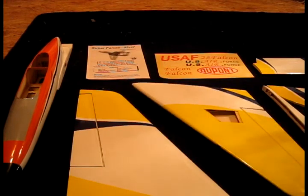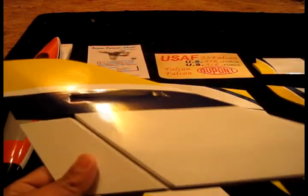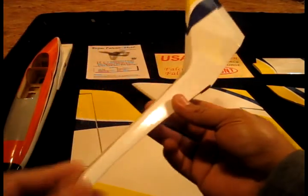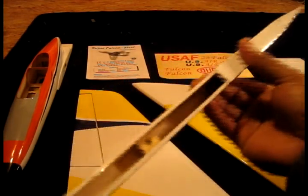The hinges not coming installed is good because you really want to do it yourself so you can be more confident about it. I already installed them in place — they come with CA hinges, but I'll show you how to do that. And this is the vertical stabilizer and the tail boom, which is very nice — it has base wood and balsa wood construction.